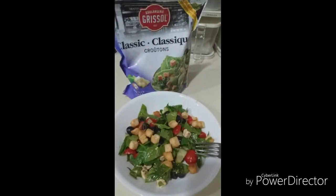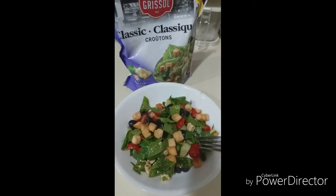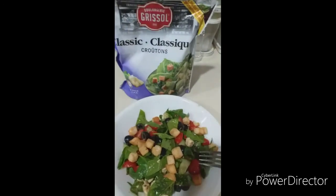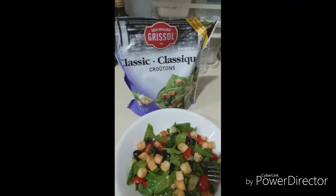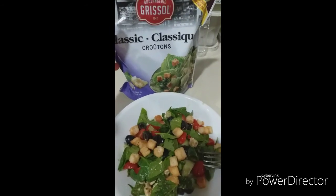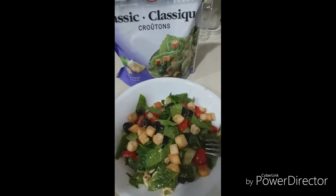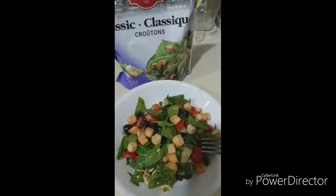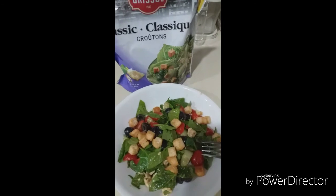Okay, here's our finished product — this is just a portion, because I already set the rest aside. After you finish mixing everything, you can add croutons on top. This is a toasted garlic bread — you can use it as a topping, so add it just before serving. Oh, I also forgot to tell you: I also put half a teaspoon of honey in the dressing, so yeah, just add that to the list!